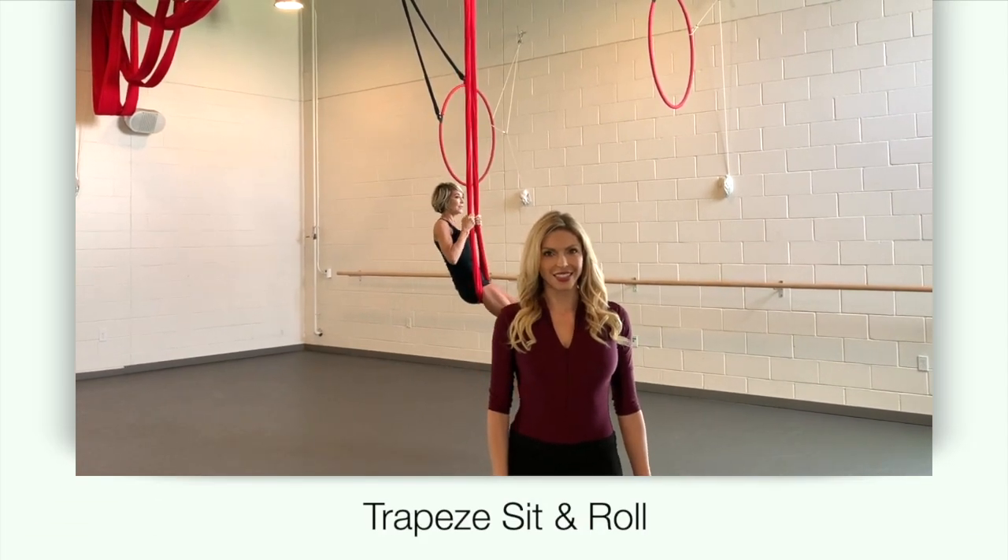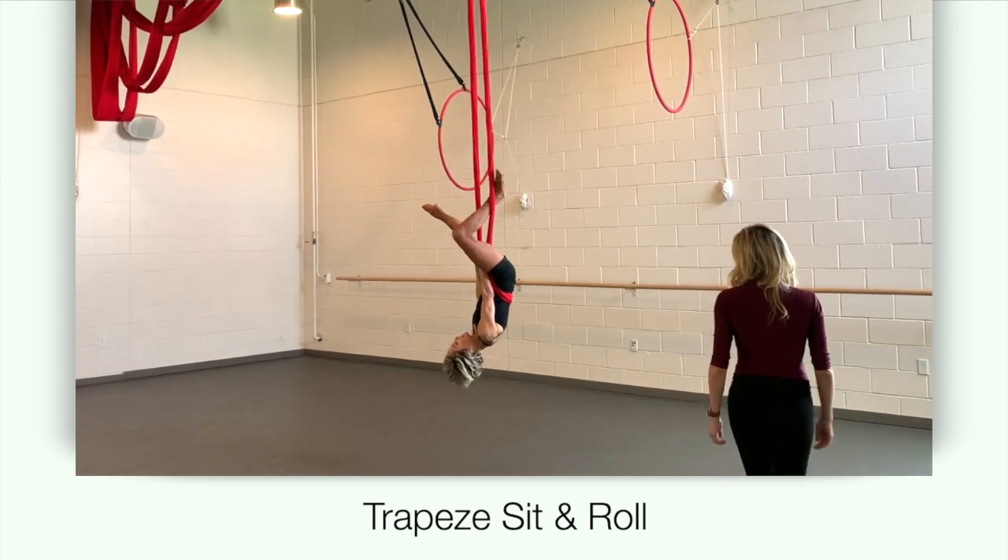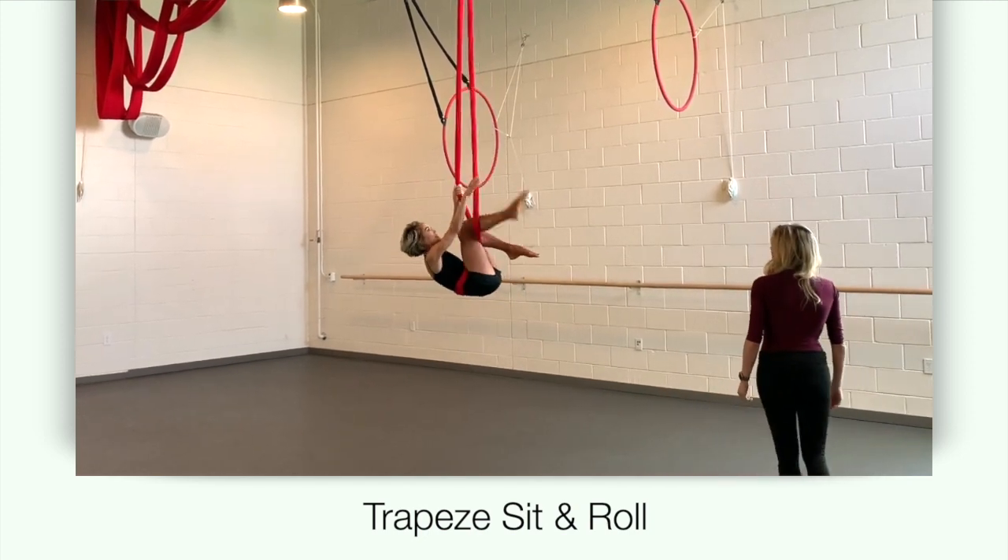This is the demonstration for trapeze sit and roll. Begin in your straddle back, hooking your knee and climbing to a trapeze sit.